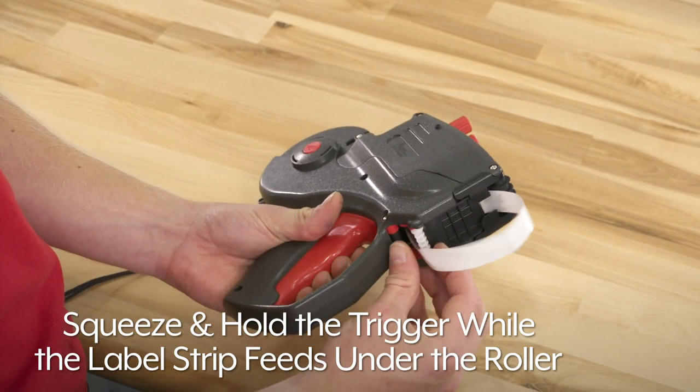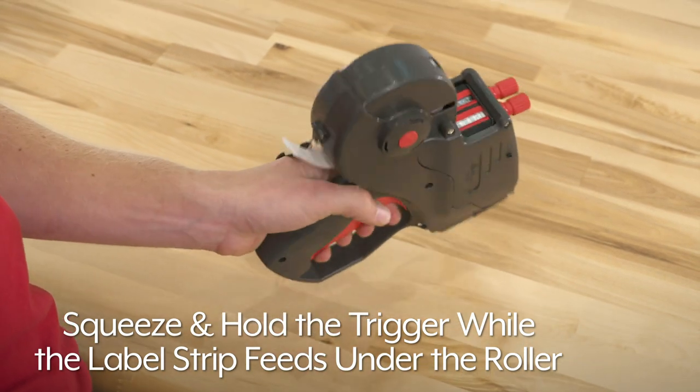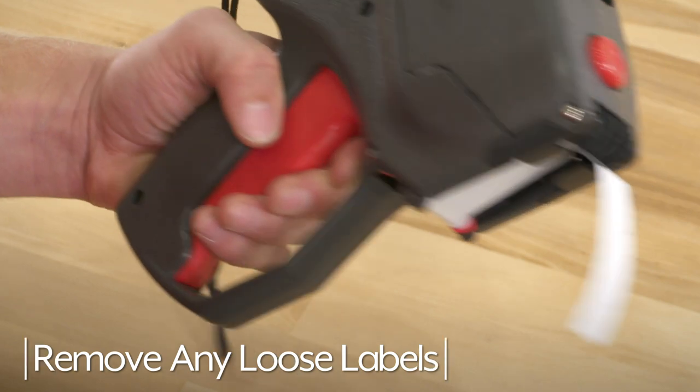Repetitively squeeze and hold the trigger while the label strip feeds under the roller and exits the back of the label gun. Remove any loose labels.